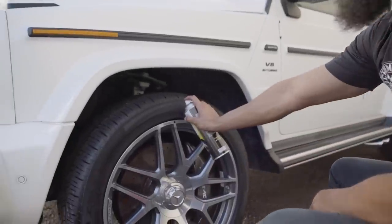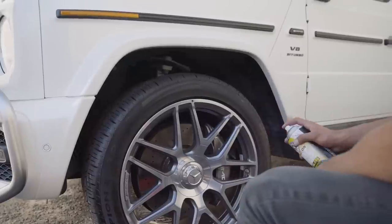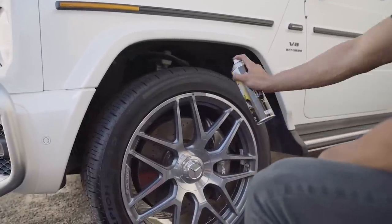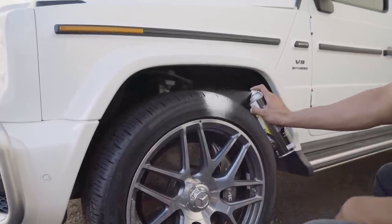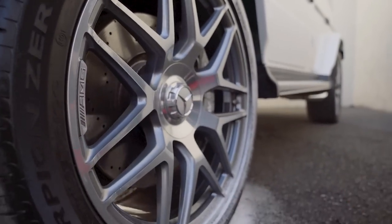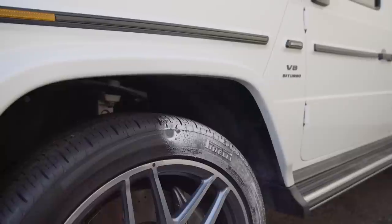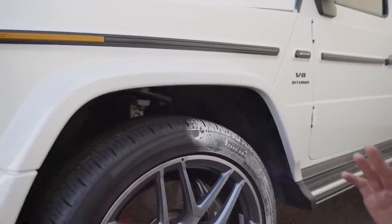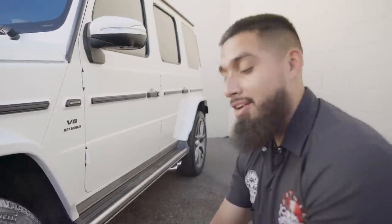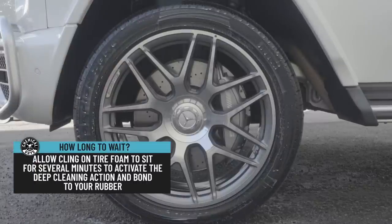I won't go super tight onto the surface because I'll just concentrate onto one area. What I like to do personally is be a little bit further away and spritz onto the tire. As you guys can see, tire foam does an amazing job at sticking itself onto the rubber surface. You might ask, should I wipe it off, should I get an applicator? We want to let it sit for several minutes until it's dry. For a tire that's slightly dirty, that's all you need to do — spray and walk away.